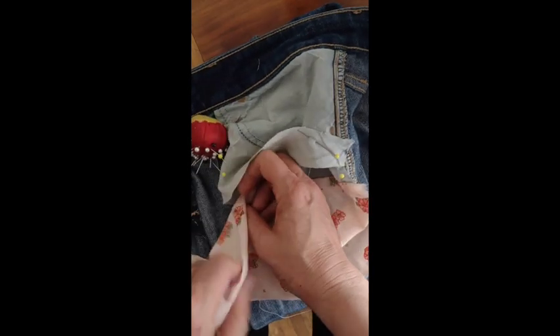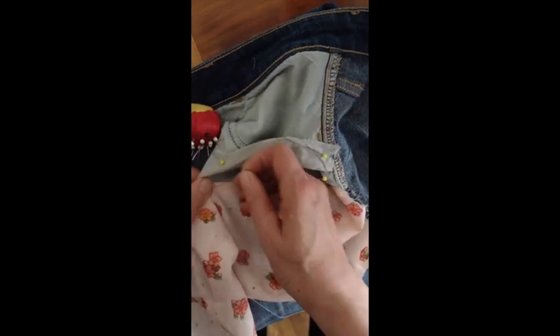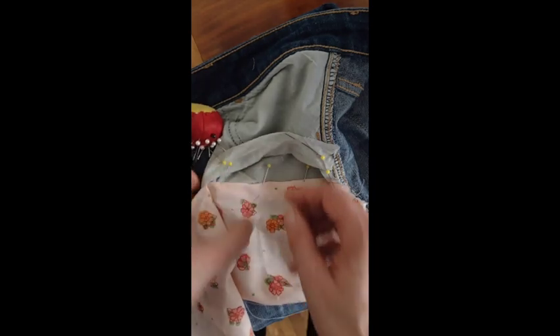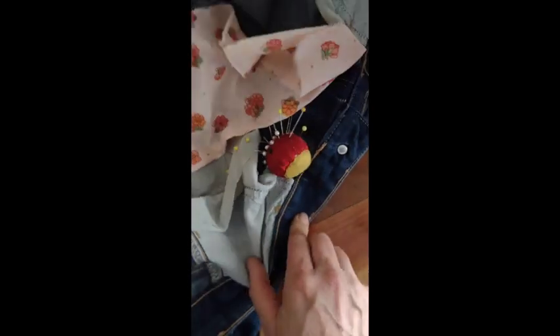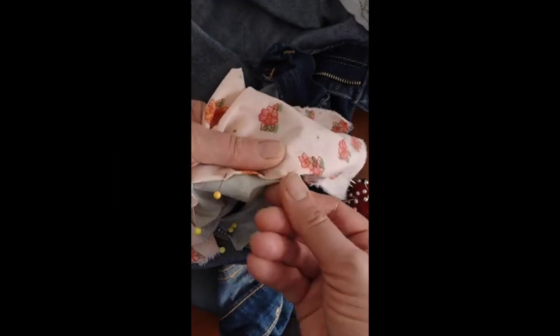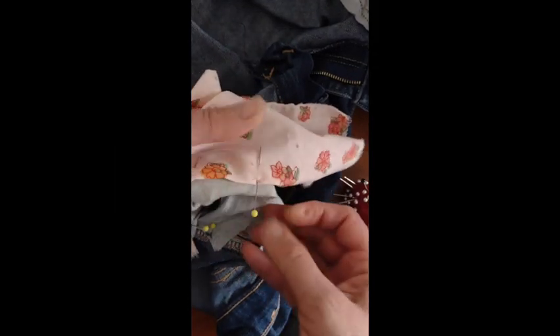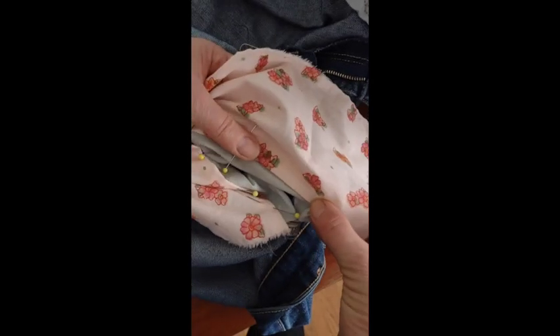When I get to the corner, it's a little trickier, but not too bad. Then I might need to flip everything over, turn the pants around, and pin to the other side of the pocket. And then sew forth until we move over to all the way across the other side of the pocket.